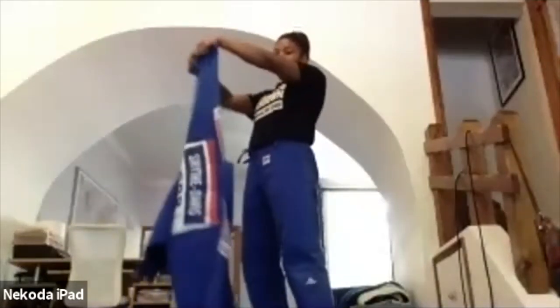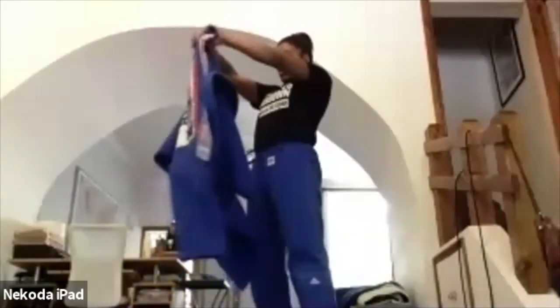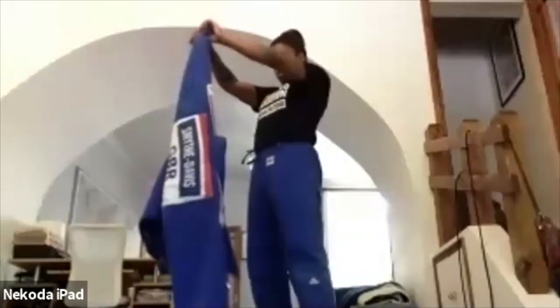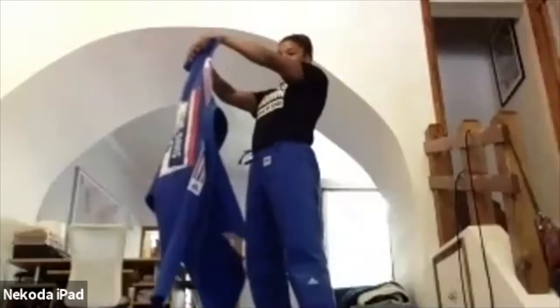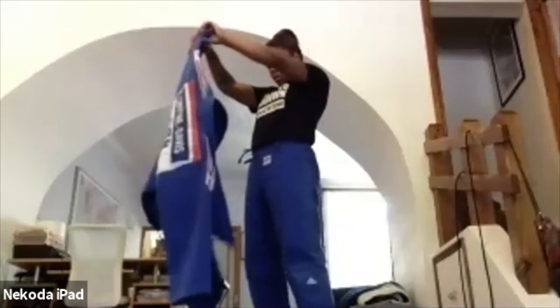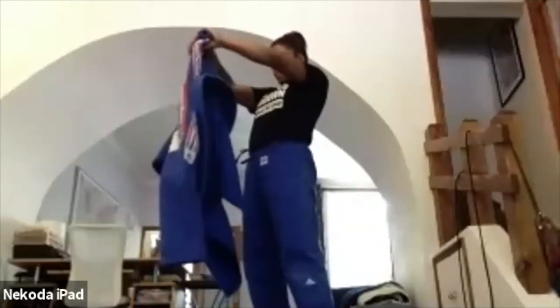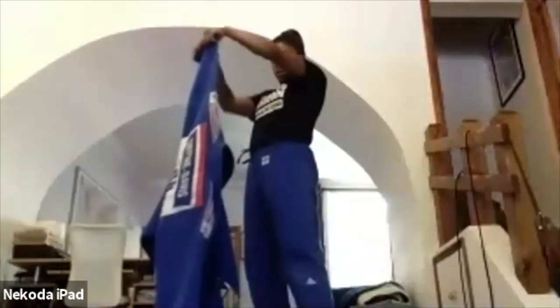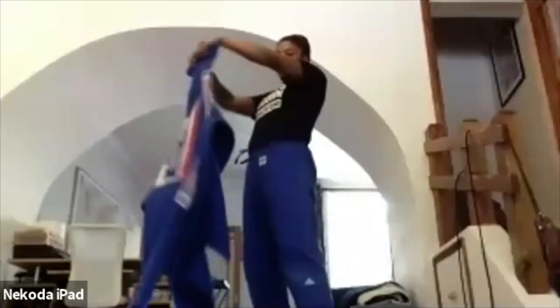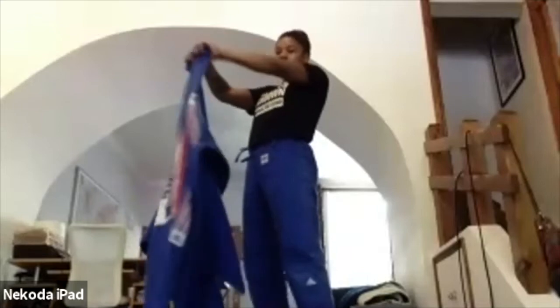Remember we're rolling it with our arms nice and straight — keep your hands up, let's go. Halfway, halfway. Keep going, don't let your arms fall, keep them up. Ten seconds, ten seconds — don't let them fall. Three, two, one — rest. Okay, get your belt ready.